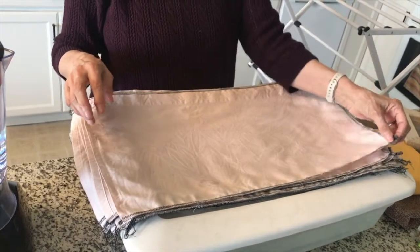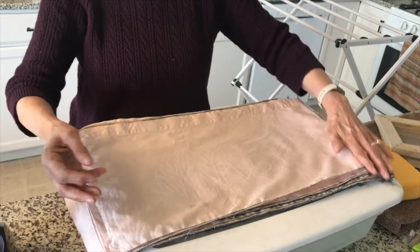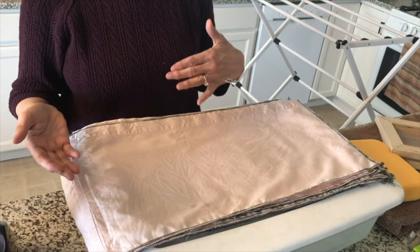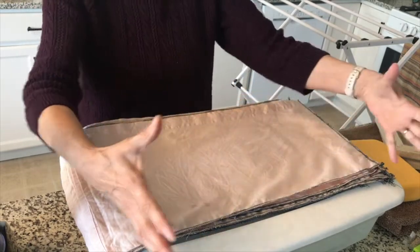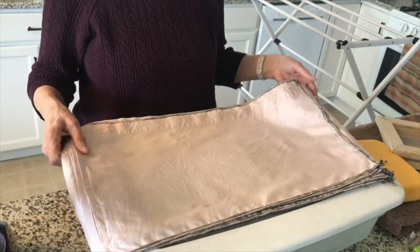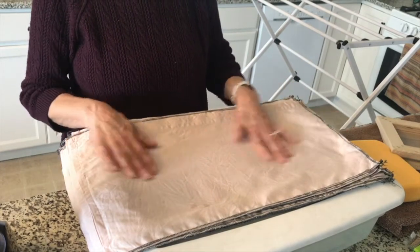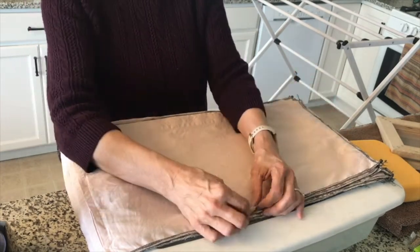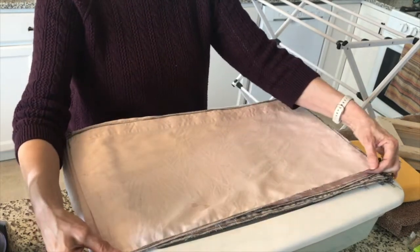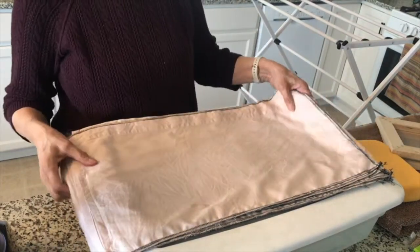I went ahead and serged the raw edges of the fabric after I cut it up, because I put it through the washing machine after my last paper making adventure and it totally frayed the edges. Since I have a serger, I went ahead and finished off the edges so I could wash it without that happening. If you don't have a serger and you want to cut up the bed sheet — which by the way is 100% cotton — you can just do a zigzag stitch around it, or just be prepared to cut the whole thing apart when you pull it out of the dryer.